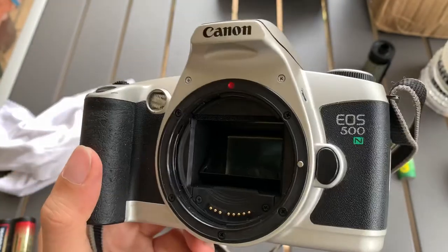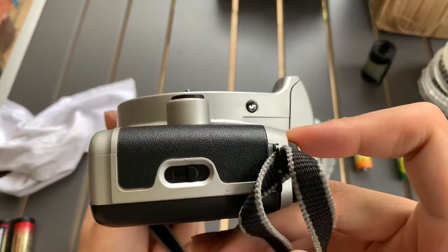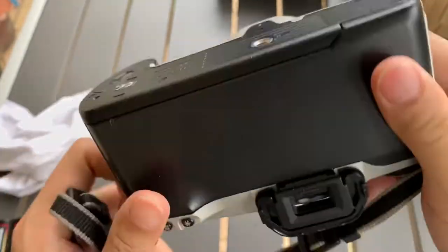Hi guys, I want to show you this Canon 500N camera that I have. This is the front, one side, the other side, the top, and the bottom. And this is the back.